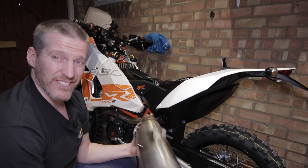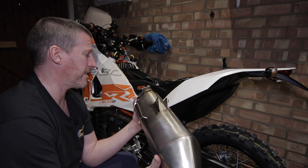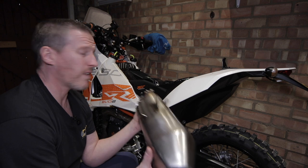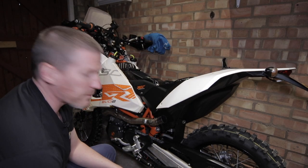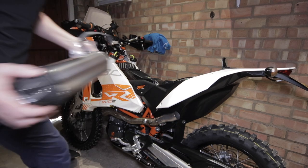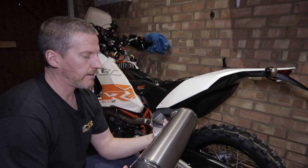Wow, that is really heavy compared to the Wings exhaust — so I'm actually looking forward to the difference in weight. This has got to be six or seven kilos for the exhaust, so quite heavy. We're going to make a big difference with the lighter exhaust on it. Let's put the old one to the side and put the new exhaust on.